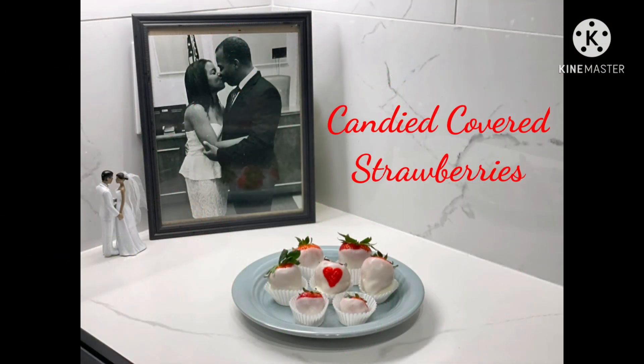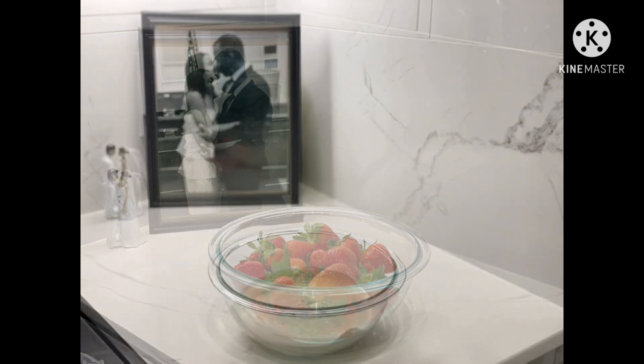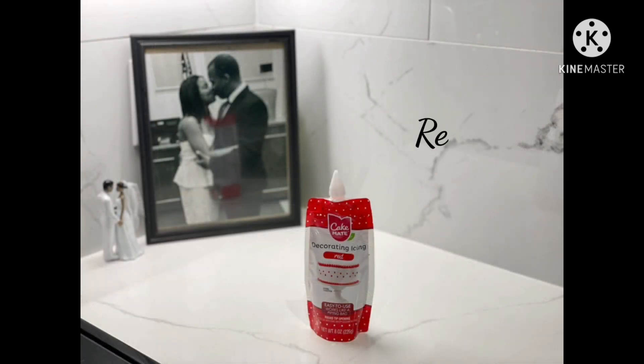First, we'll make candy-covered strawberries. You'll need strawberries, melted candy coating, and red icing.